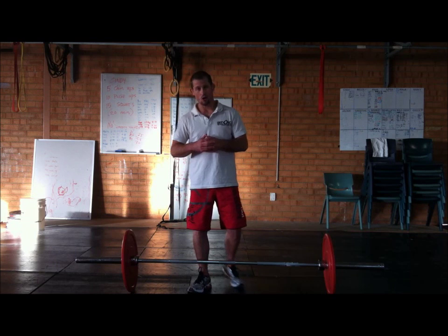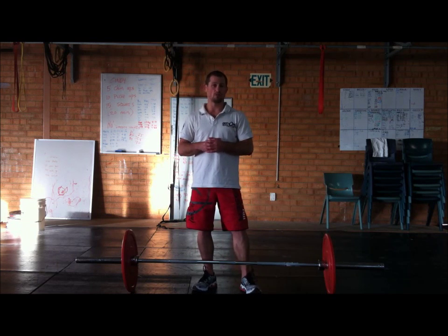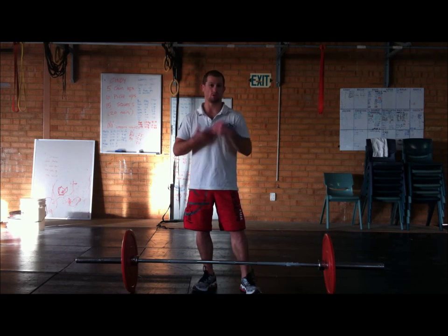Hi everyone, today I'm just going to have a quick look at complexes — another thing you can do is call them bears. They're a really really good exercise for blowing out your forearms and your grip strength, but also for conditioning.